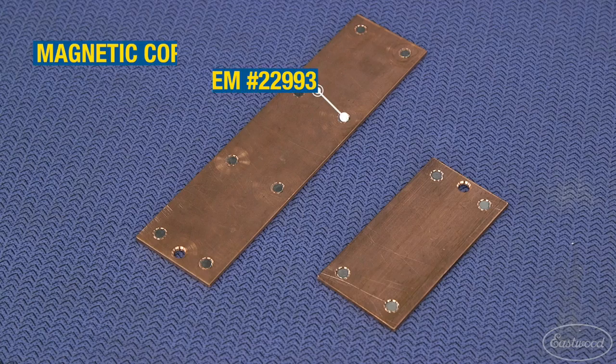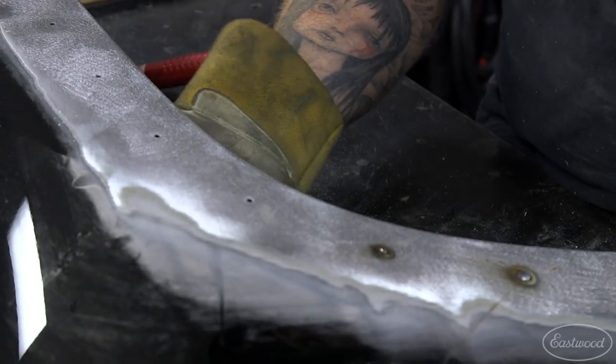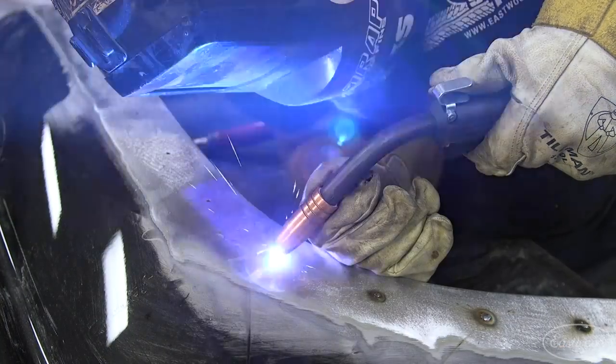If you have a flat area but need both of your hands free, you can use our magnetic copper backing plates. These have rare earth magnets in the corners and hold themselves in place so you can fill the hole with the backers in place. Again, aim for the edge of the hole and move your puddle over until it fills the hole completely.